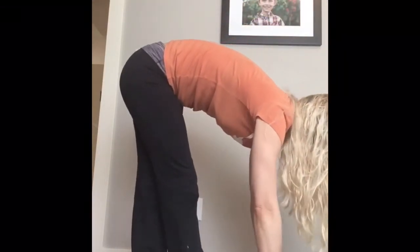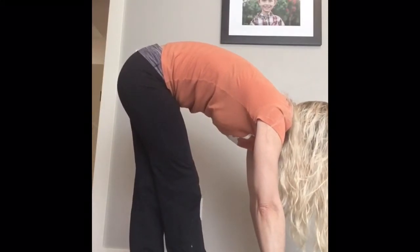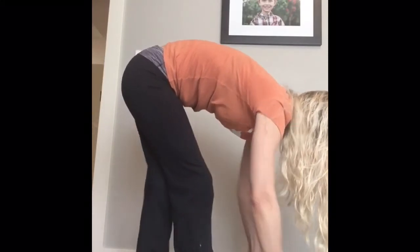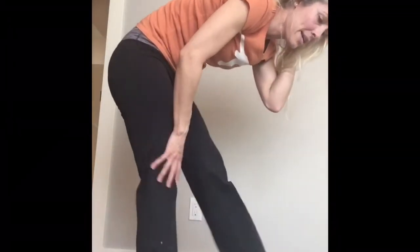Ready? [Counts 1-10.] We're going to switch legs. So I'm going to take that front leg and now make it my back leg, crossing with that front leg. [Counts 1-10.]